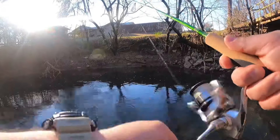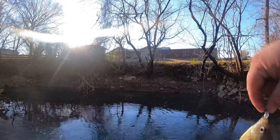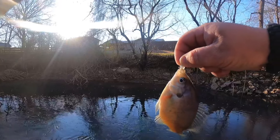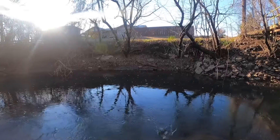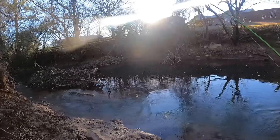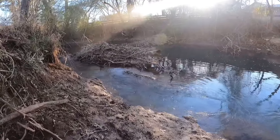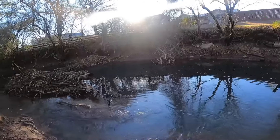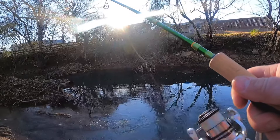That one's a little bit nicer. These little bluegill ain't putting up a huge fight on this rod — it is a rod more designed for crappie and a little bit bigger fish, but that's not the only thing it's designed for. I'm probably going to slip and fall and regret this decision right here, but I'm going to go for it. Gotcha.